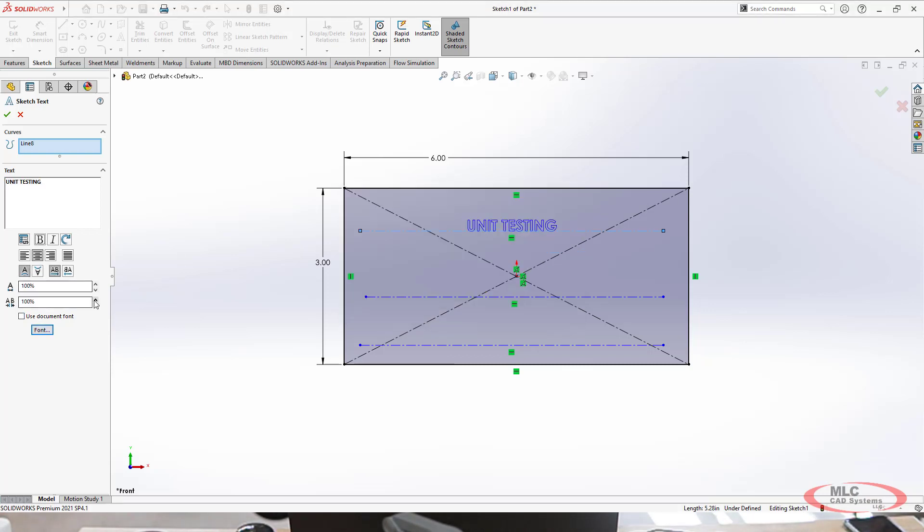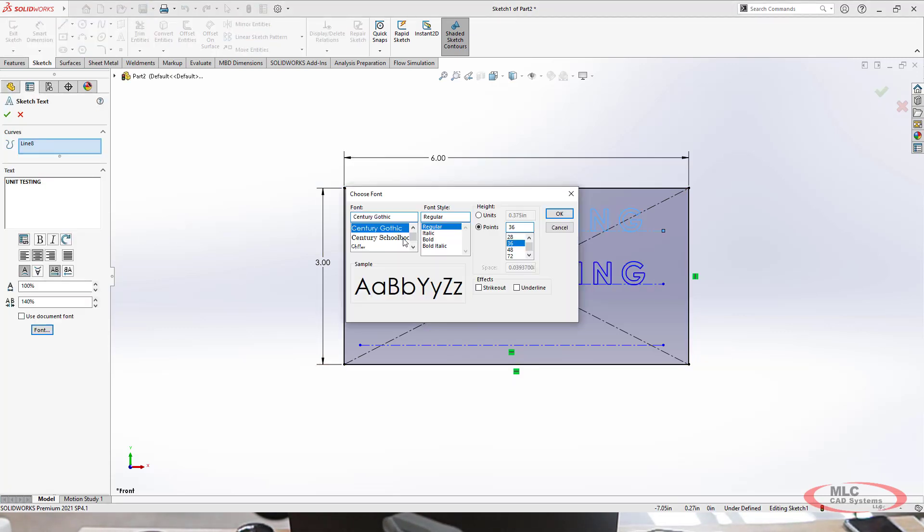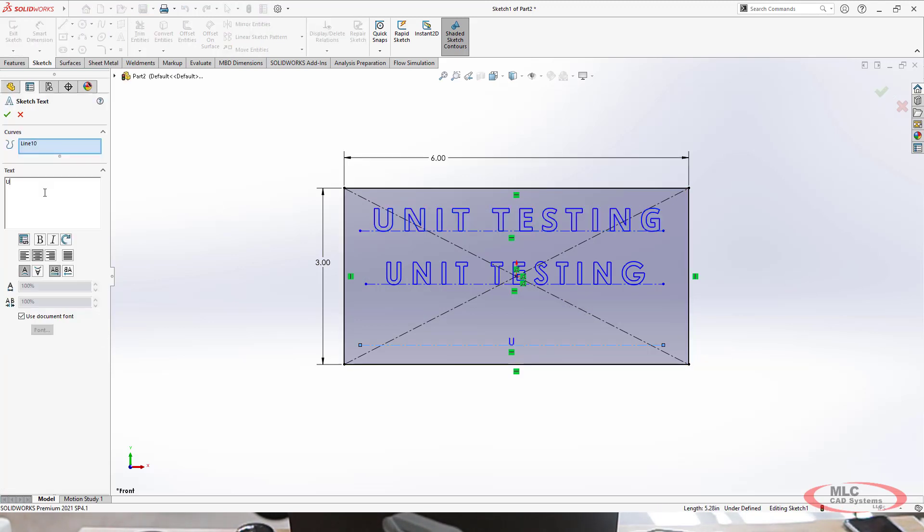Unit testing is great if you have a feature that you're interested in learning more about, but you don't want to have to print an entire part along with the feature on that part in order to test that feature. So simply create a smaller version that has only the information you need, and now you can go test it.